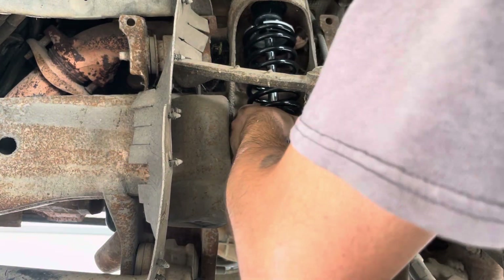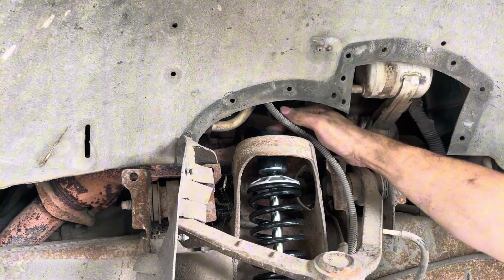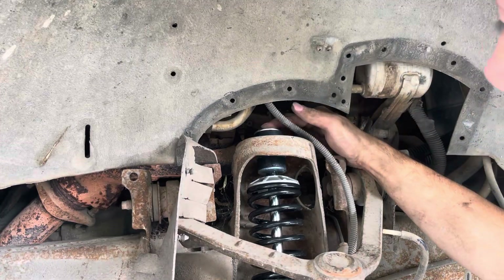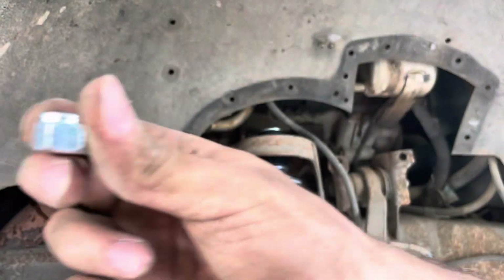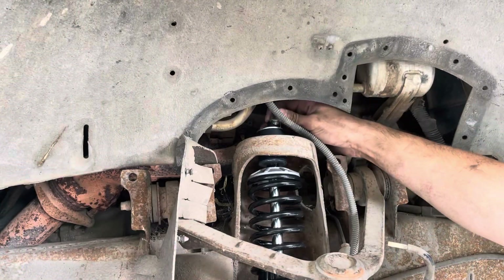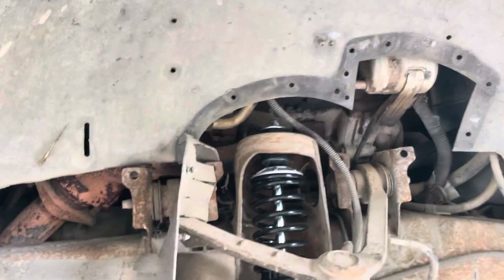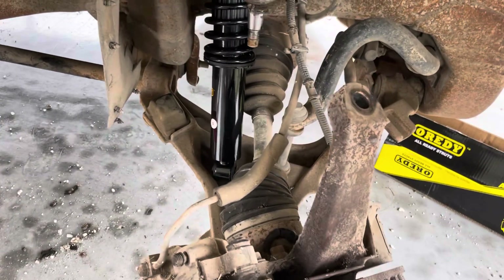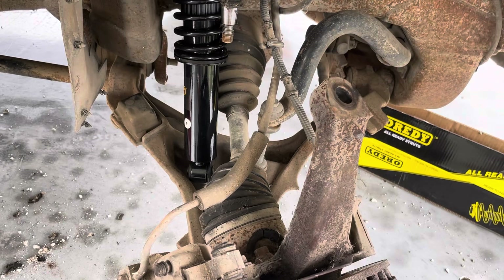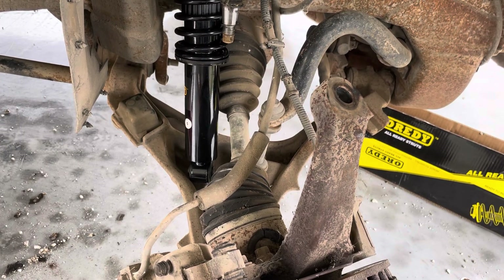Step into here — fat side goes down. Put your plate up here and then your new nut — just start it up there. My phone's about to die, so hopefully I can finish this. A good tip is to remove your sway bar end link; that will save you so much time trying to pry and all that. We're going to do that right now.